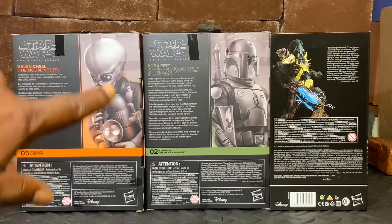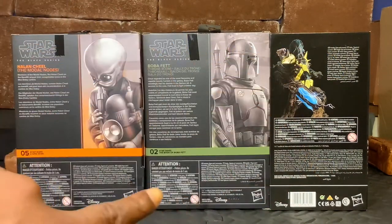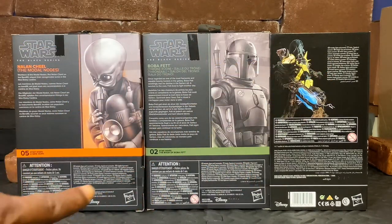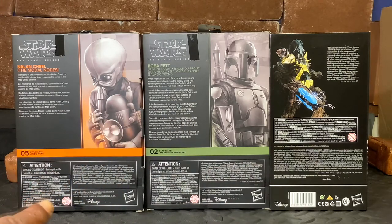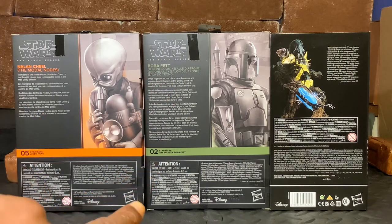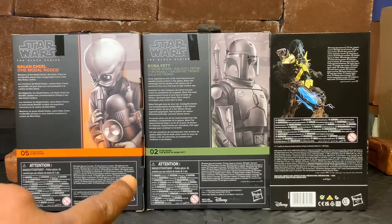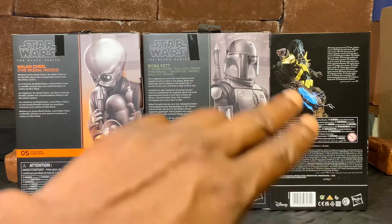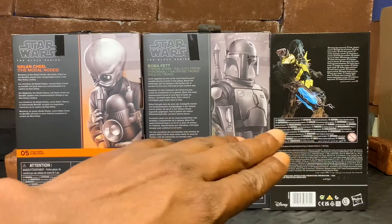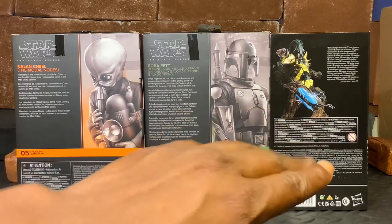For the back of the box, you have an illustration of each one of your characters along with a small blurb on each character and all of your other readables. Nalan Cheel is number five in the Star Wars A New Hope line of figures, and Boba Fett is number two in the Star Wars The Book of Boba Fett line of figures. Black Krrsantan is a special edition of the Black Series, so these particular boxes are not numbered, but they all come with a very cool styling.